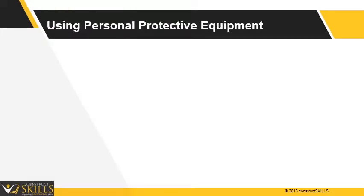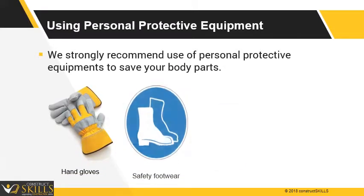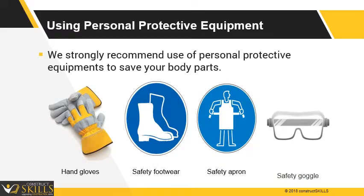Follow the safety rules and use personal protective equipment. For the safety of the operator, we recommend the use of personal protective equipment to protect your body parts. The equipment includes hand gloves, safety footwear, safety apron, and safety goggles.